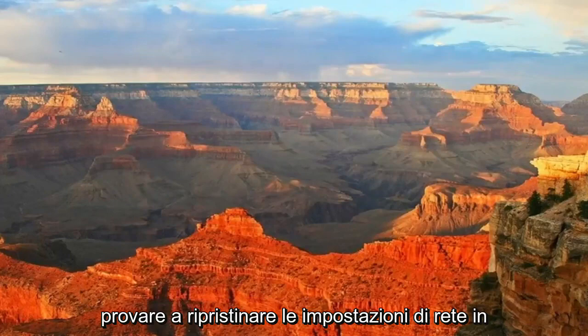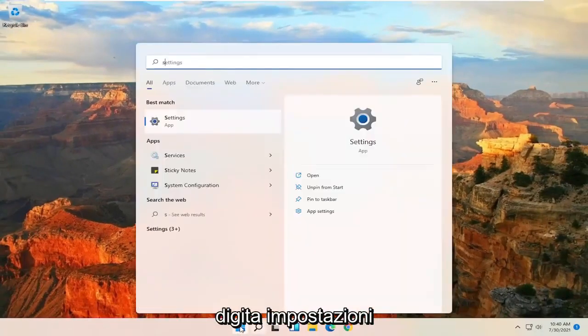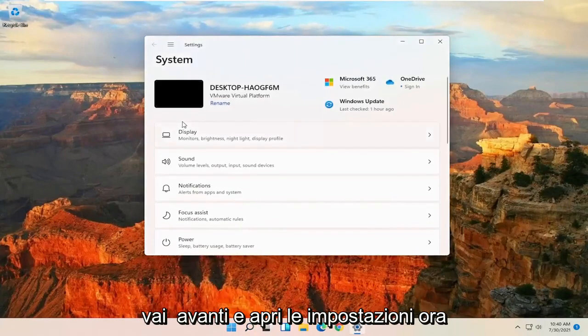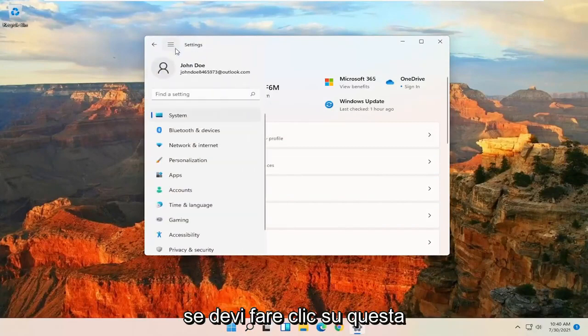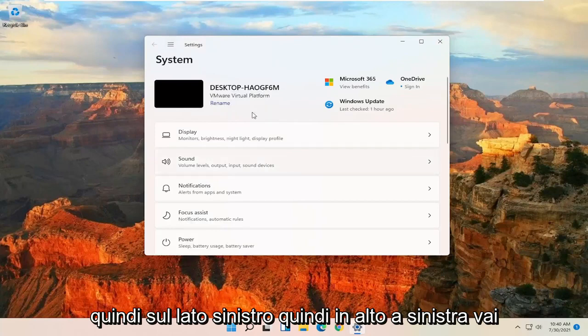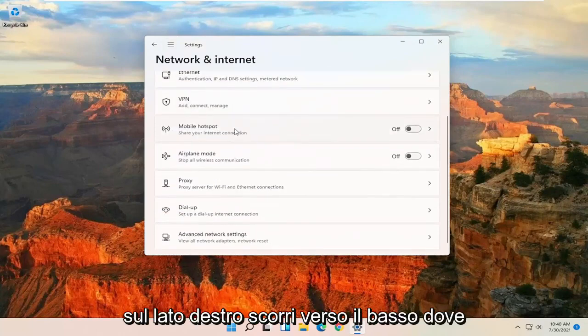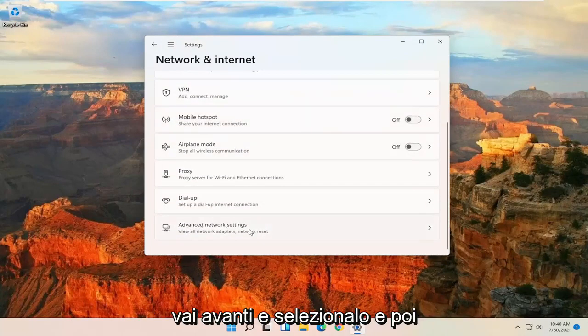If you're still having an issue, you can try to reset your network settings. Open up the Start Menu and type in Settings, then open up Settings. Select the System option on the left side — if you need to, click on the menu icon and select System. Then at the upper left, select the menu icon and then select Network and Internet. On the right side, scroll down to where it says Advanced Network Settings and select that.